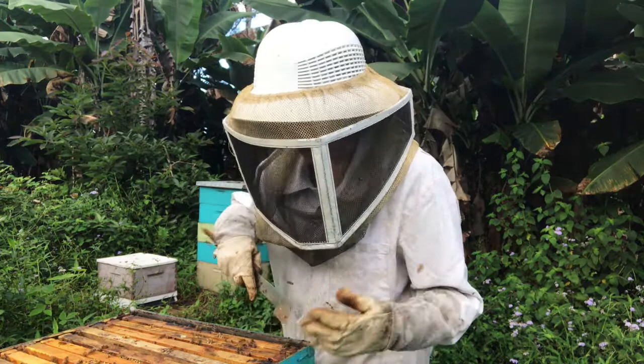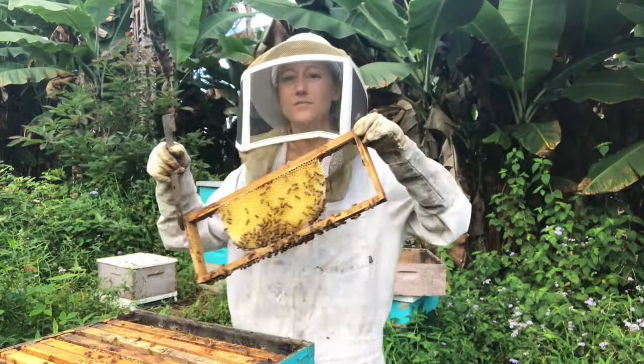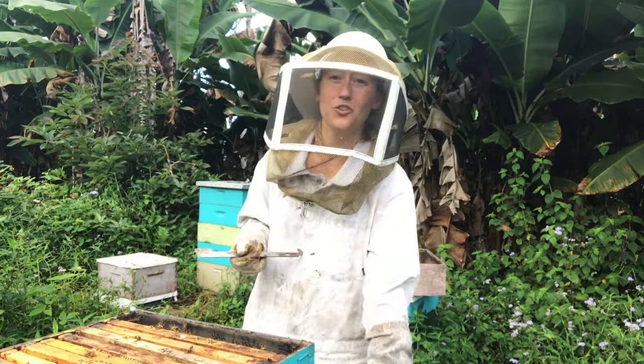Then what you're going to do is just start and pull out your frames and take the bees off of them. The benefit to this way is that if you have a frame that's not ready for harvesting, you can set it aside and just take the ones that are ready.